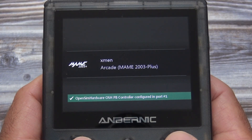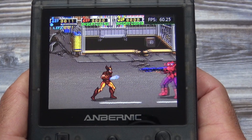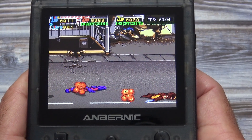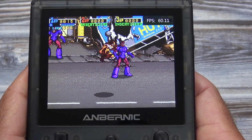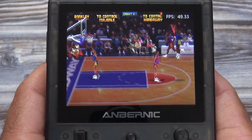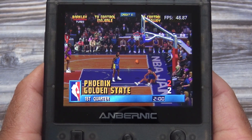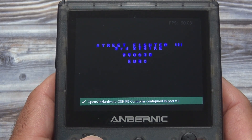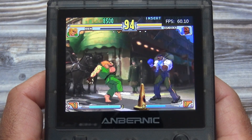Now let's test some arcade games. This is X-Men using the MAME 2003 Plus emulator. The frames per second is averaging at least 60, so it's playing at full speed. As far as arcade emulation performance goes, it will vary — there are so many different types of arcade games, with some being more CPU demanding than others. NBA Jam is an example of a game that requires more emulation power, with frames per second dropping all the way to the 40s. Here is another arcade game, Street Fighter 3: Third Strike, using the Final Burn Alpha 2012 emulator. The performance for this game is doing well, running at full speed, and it looks and sounds great.